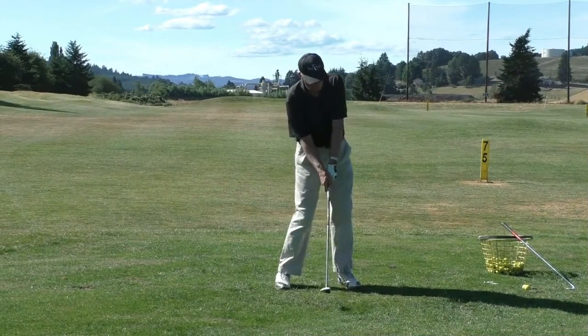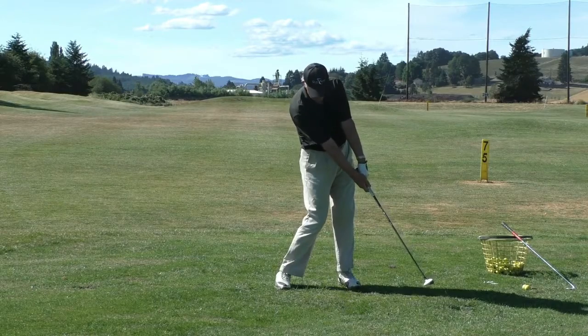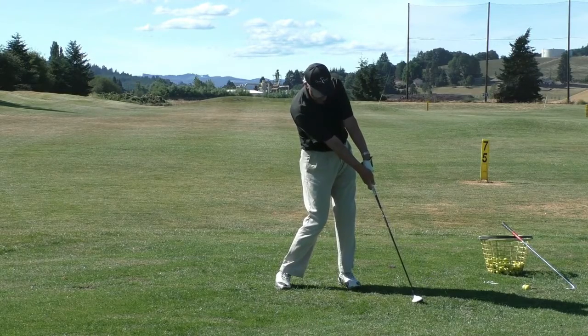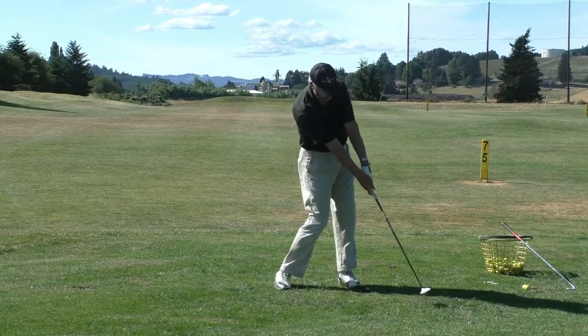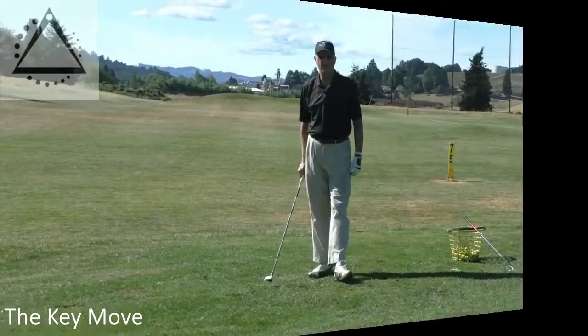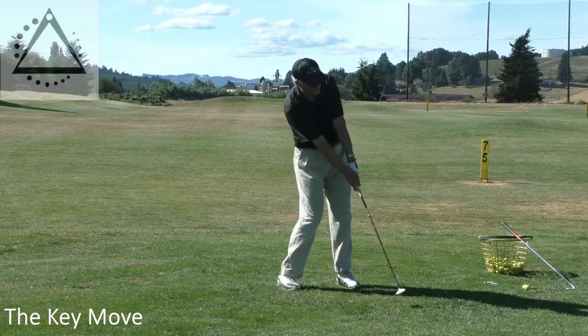Impact is position 7, right after impact is position 8 — when the right arm fully straightens and the wrist fully uncocks into an arch position. So 6, 7, 8. During that segment, and even from 8 to 9, something happens with your upper arms.